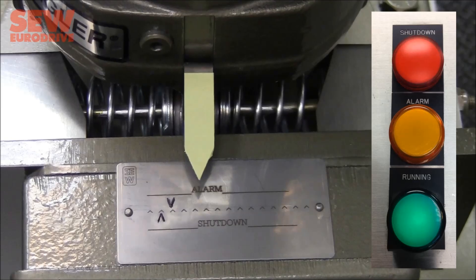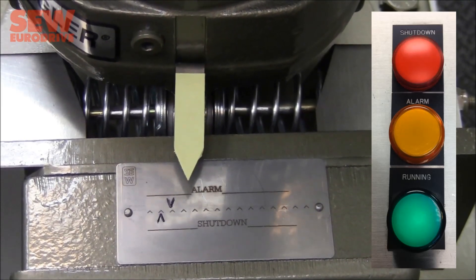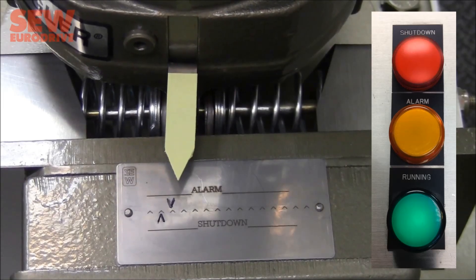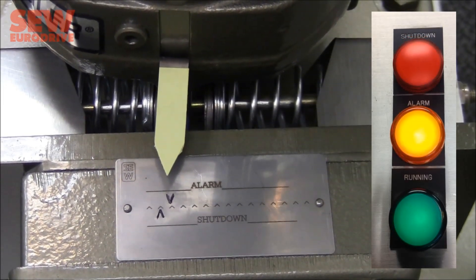I'll do that one more time, a little faster. Motor restarting — torque is increasing. As the pointer moves farther across, it reaches the first mark, which is the alarm torque, and as I continue to increase, it goes to the shutdown torque.